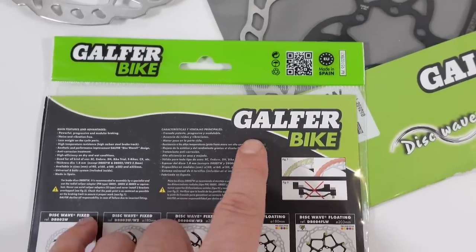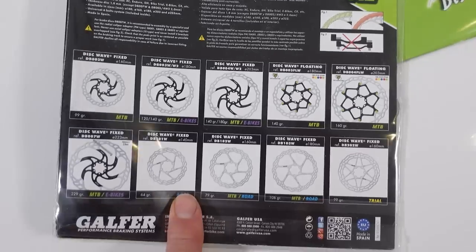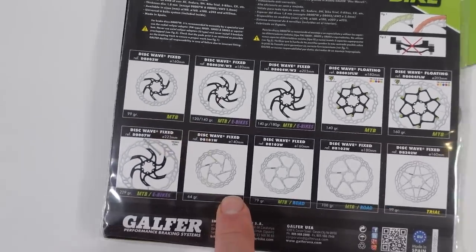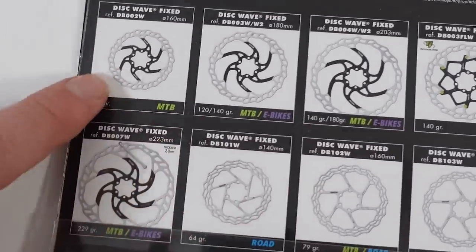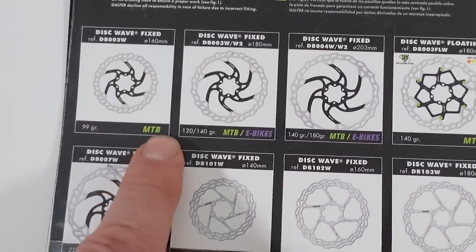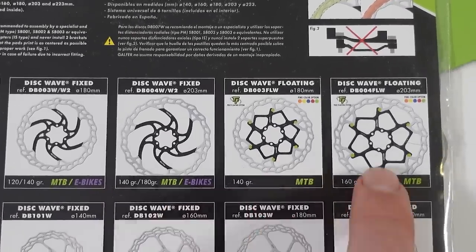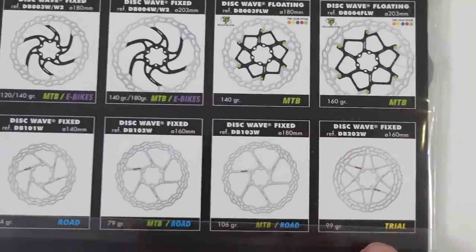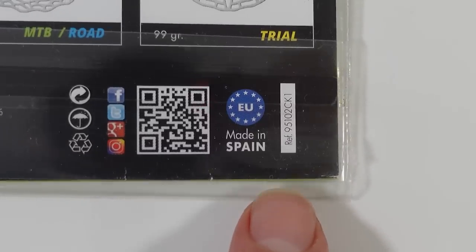Galfer has been making motorcycle gear since the 90s but now they have this bike line. Here at the back of the package you can see all the rotors they offer today. I have the Wave 1.8 millimeter rotors; they also have the 2 millimeter thick for e-bikes, a floating rotor, and then some road and even a trial version — and they all seem to be made in Spain.